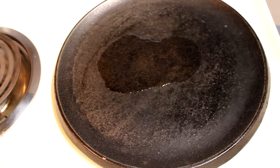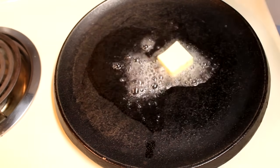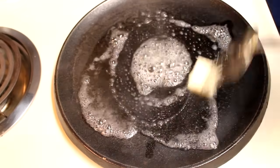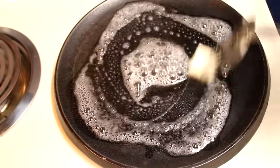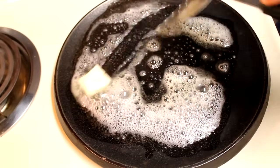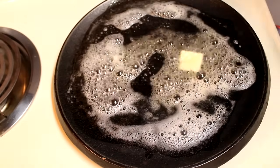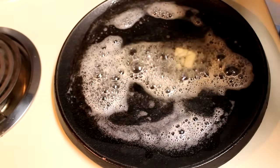Now while my eggs are poaching, I'm going to get my English muffins and Canadian bacon ready. I've got my cast iron griddle here over medium-high heat. It's been preheating for a few minutes, and I've got maybe a teaspoon or two of vegetable oil in there, and I'm going to add in a tablespoon of butter and swirl that around until it is nice and melted. Then I'm going to add in two English muffins that have been cut in half.